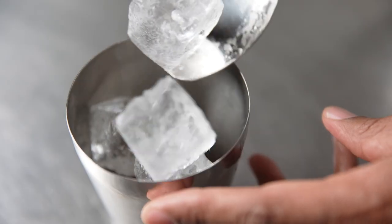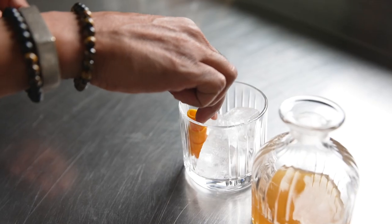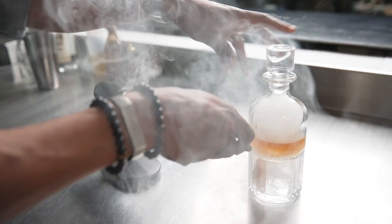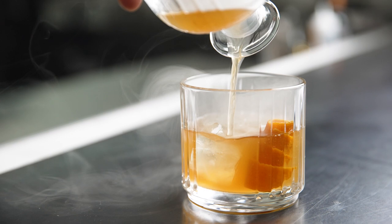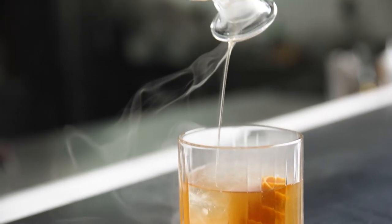I take the cardamom brown butter bourbon and make sure to strain out the fat, then add simple syrup and toasted almond bitters, and stir well with ice to dilute and chill it down. What really sets this cocktail apart is I add smoke not only to the decanter but to the double old fashioned glass, making sure the ice grabs a lot of that smoke flavor. This is the Velvet Smoke, and it's an amazing riff on an old fashioned.